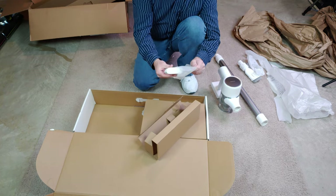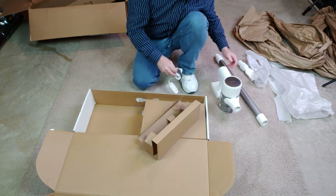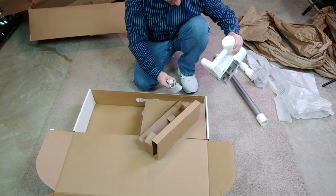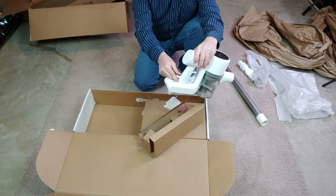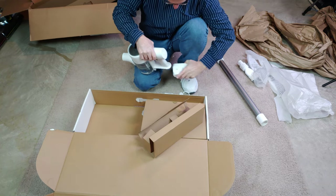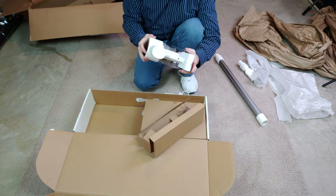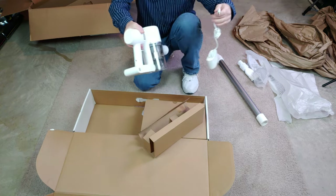Here is the charger, and obviously that will charge the battery. You can charge it from the neck right here. I don't think you can charge it with the battery removed from the main assembly — it looks like you need to charge it while it's all connected. That's kind of typical.